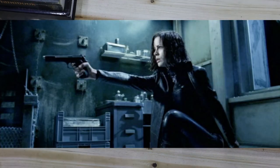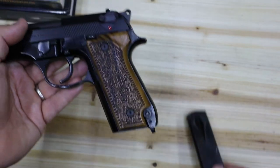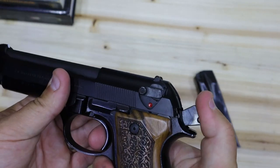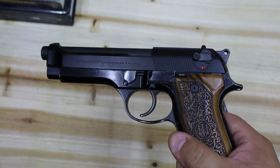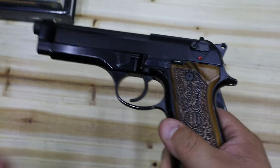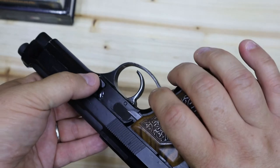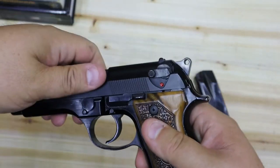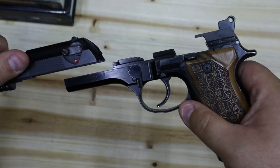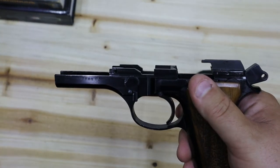Kate Beckinsale. Now we're going to take a look at how to field strip the Beretta 92. With the 92S, we've got the heel-style magazine release. We'll check and make sure the gun is empty — which it is. This is a very, very easy gun to take down. You've got a button on this side that must be depressed. After that, you've got a takedown lever on this side which flips down. Once that's happened, the slide and barrel comes right off. You can even do it one-handed — yep, it's that easy.